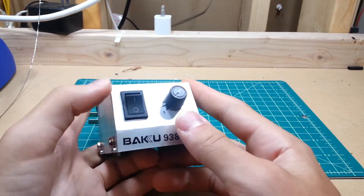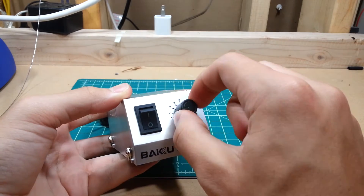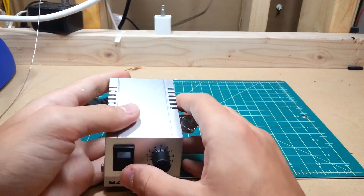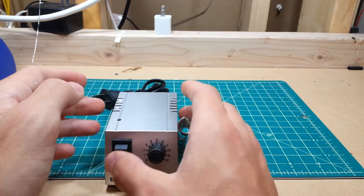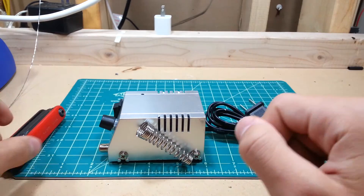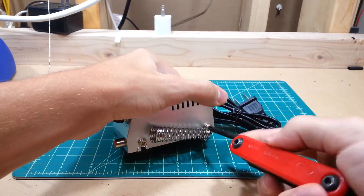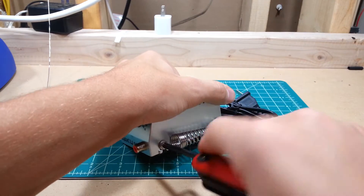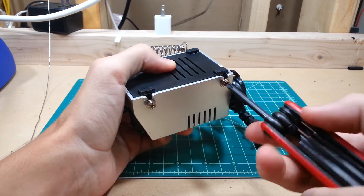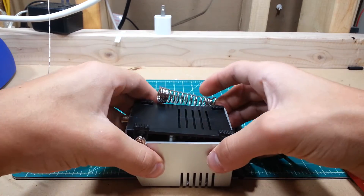This is your power unit. You've got a power switch, power LED, temperature knob — it's analog — and a power out, in addition to an iron holder and some nicely milled vent holes. Well, as Dave Jones says, don't turn it on, take it apart. So we're going to do that exactly.